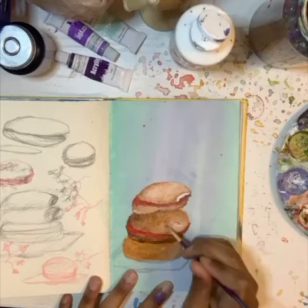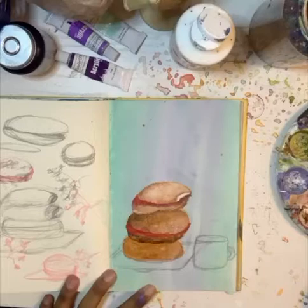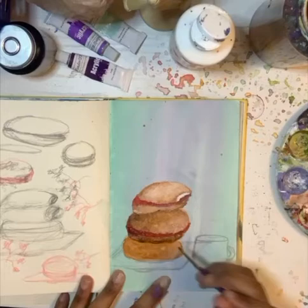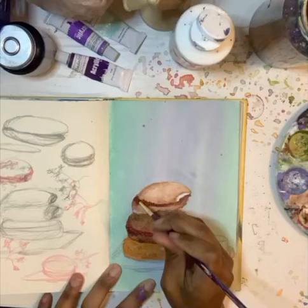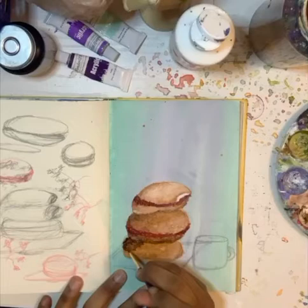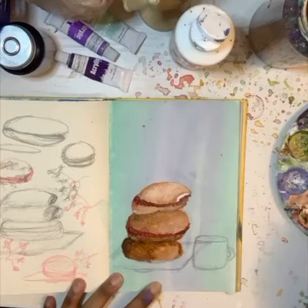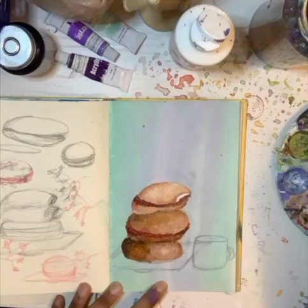I honestly just make videos for myself — I really enjoy the process and talking about things I like. I don't really have people to talk to about this stuff since most people aren't into the same things I am, so making videos is kind of like having someone to share my thoughts about books and art and all this nerdy stuff with. But if you are watching this, thank you, and I really appreciate it.